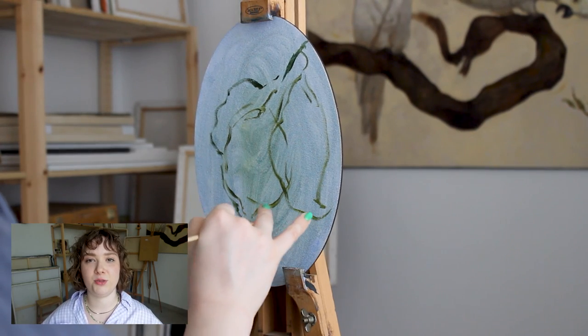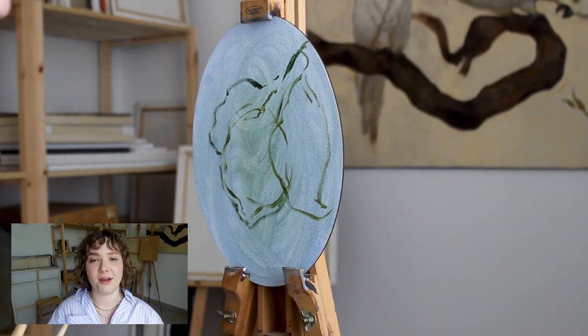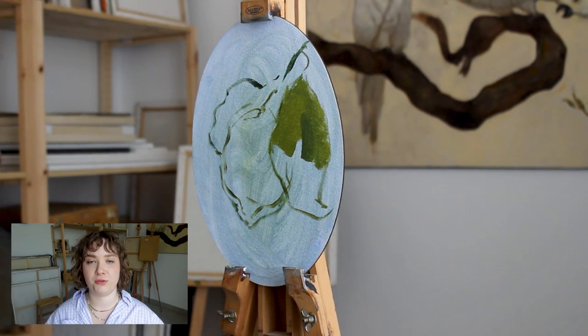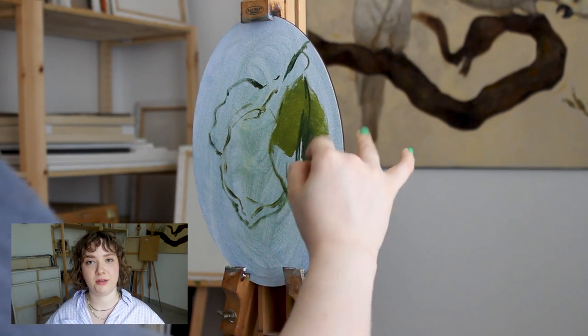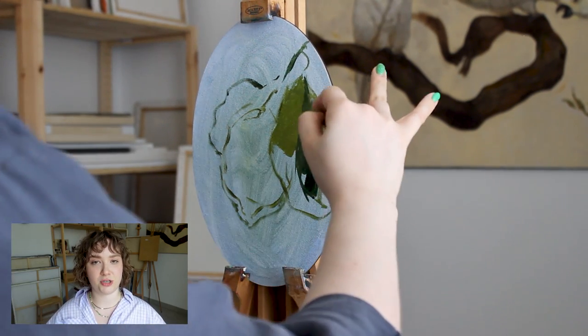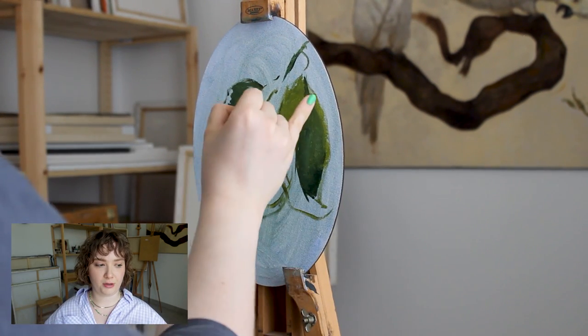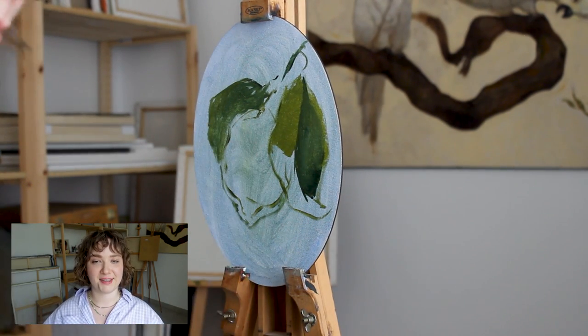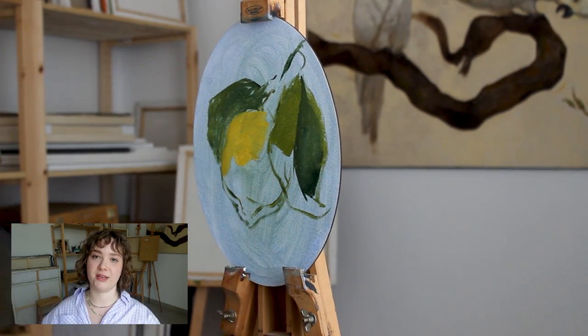The second lemon is more sunlit, so there are less shadows and more work with the midtones and the lights. But still having to deliver that dimension and the feeling that it's real — that's the challenge without the contrasting shadows.